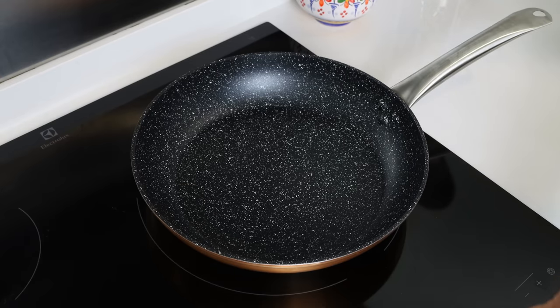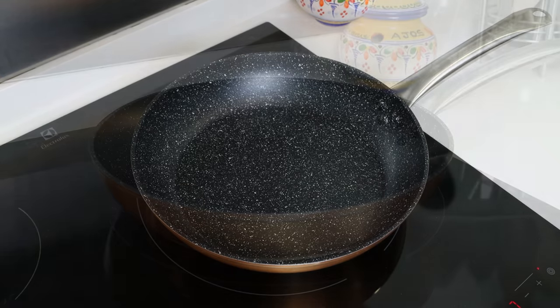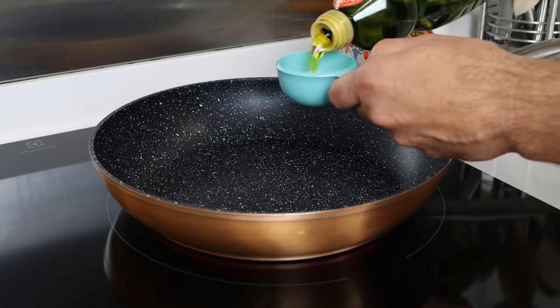Let's begin by heating a large fry pan with medium heat and adding in a quarter cup of extra virgin olive oil, which is 60 milliliters.